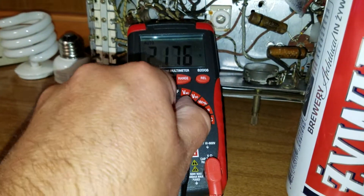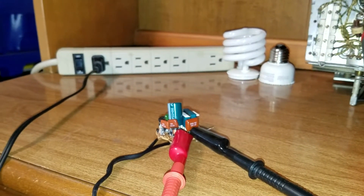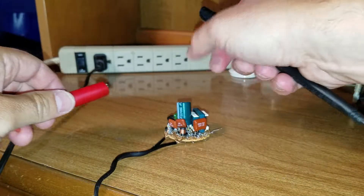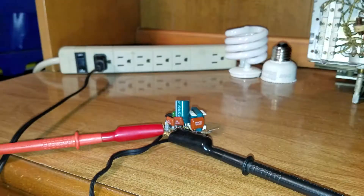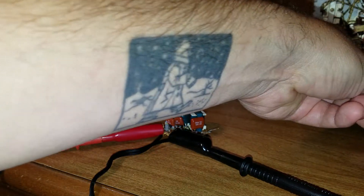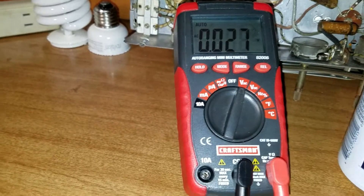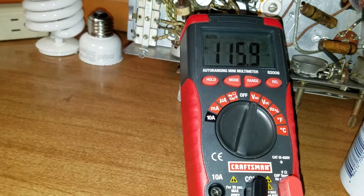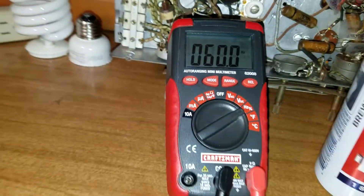Let me kill this before I kill myself. Let me see if I can check the mains just to make sure I'm getting something here. Turn it on — that might help. I'm definitely getting input voltage, so that looks okay.